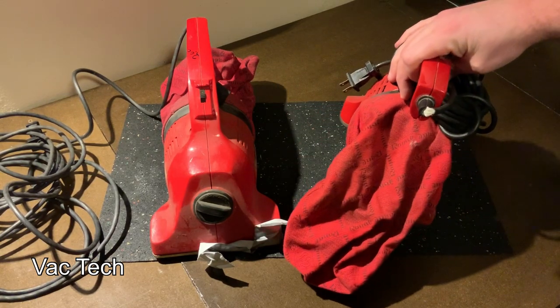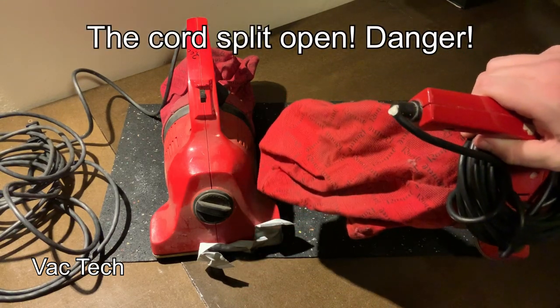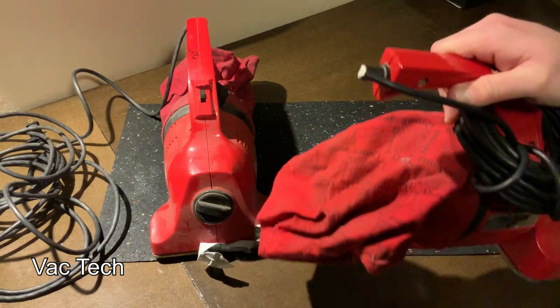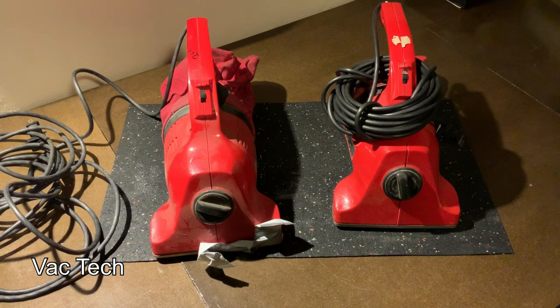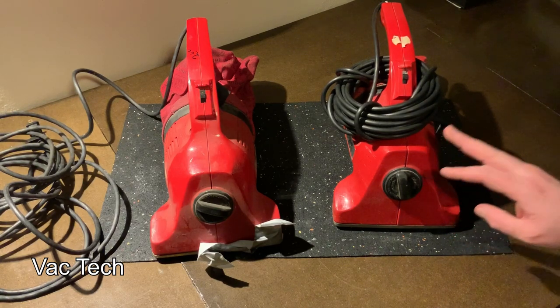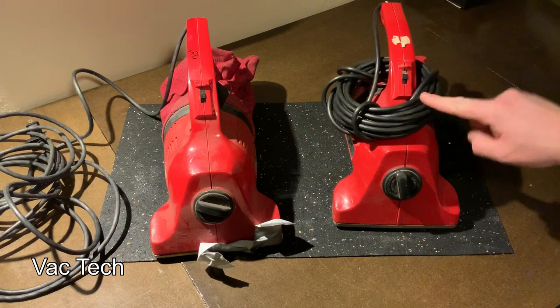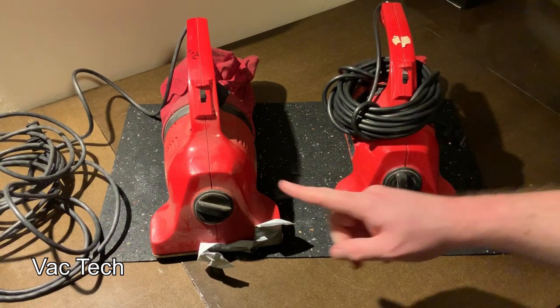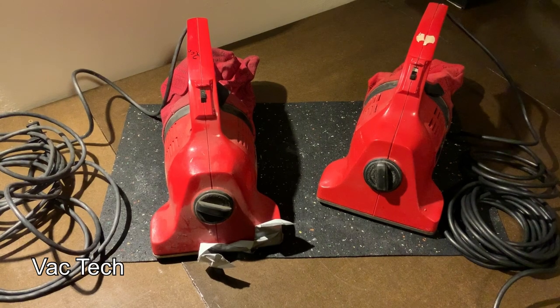One of the main issues here: the cord. This is notorious on these because people would wind them too tightly and the strain relief isn't substantial enough, so that's pulled back. One of the bags has a tear in it, and I think this one has some noise to it. The other one runs better but the cord is in bad shape; this one has a good cord but has other issues. I'm going to plug these in and see what we're looking at.